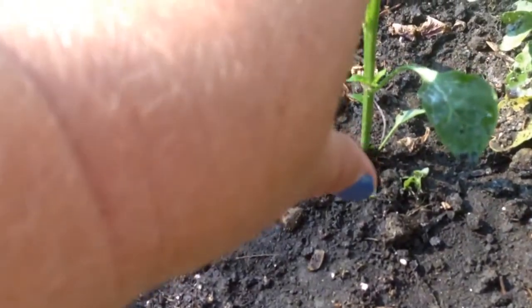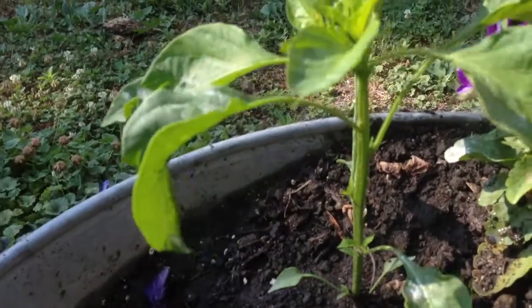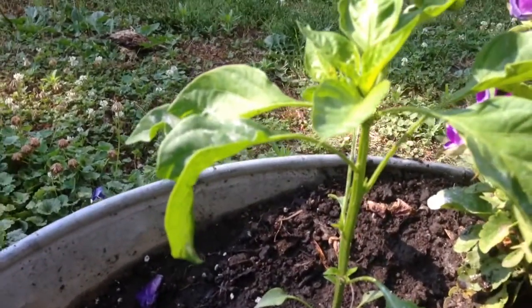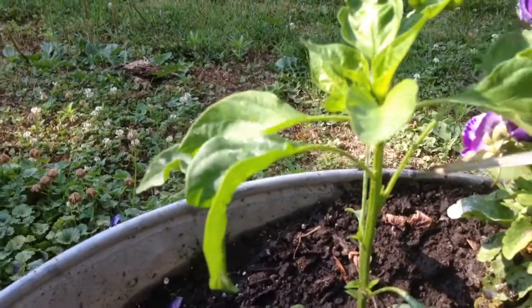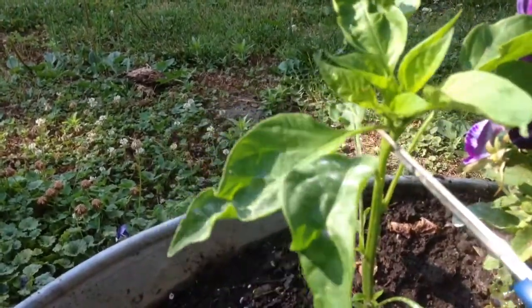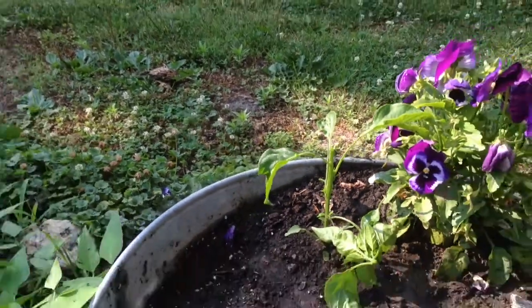This is the third set of leaves. So I'm going to come right here, and I'm not going to cut it straight across. I'm going to cut it at a 45 degree angle. Got it. That's it. And then you're just going to leave it alone.